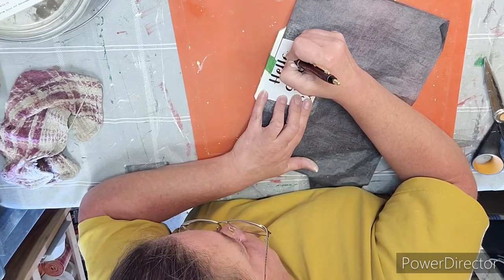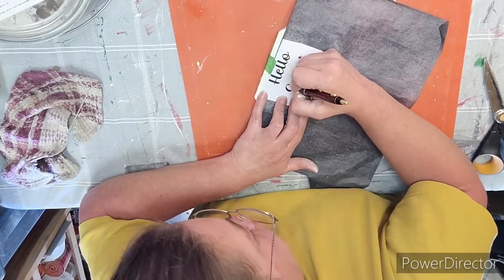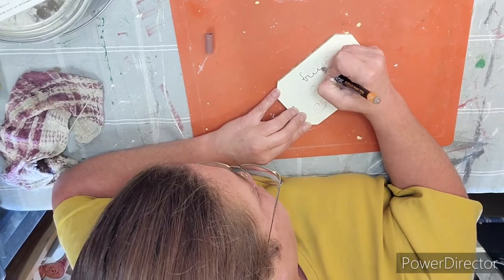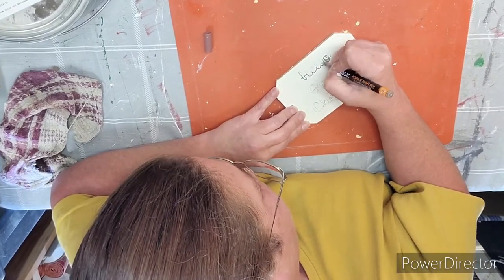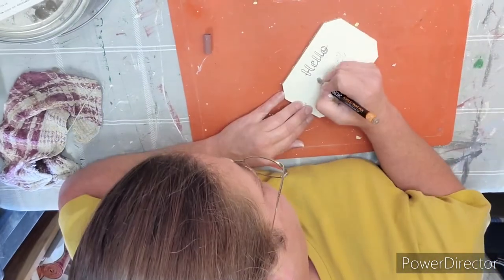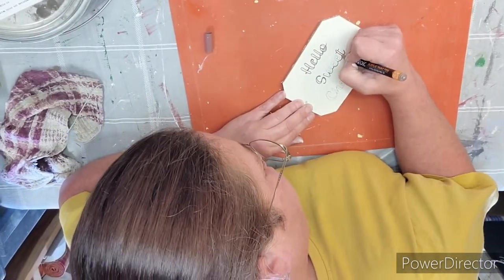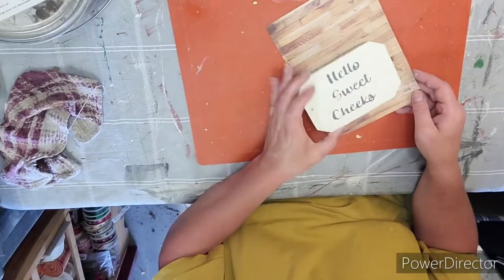Taping down my words and sliding under a piece of carbon paper I'm going to trace it over with my pen transferring my image onto my little board. You can do this with a Cricut and you can do this freehand — I'm just not that good at freehand. After that's all done I'm going to go over my words with a fine tip paint marker in the color brown and color in wherever it needs to be colored.